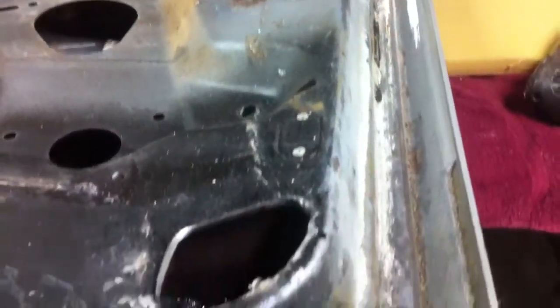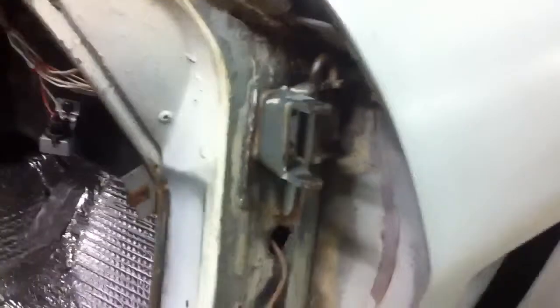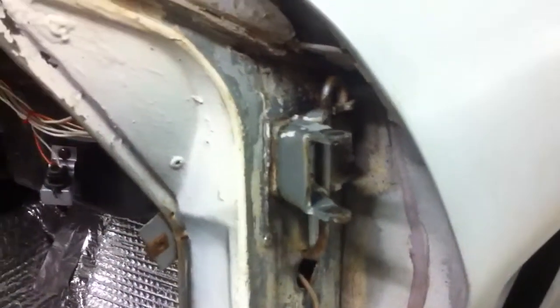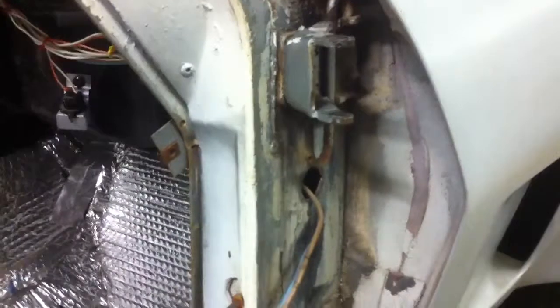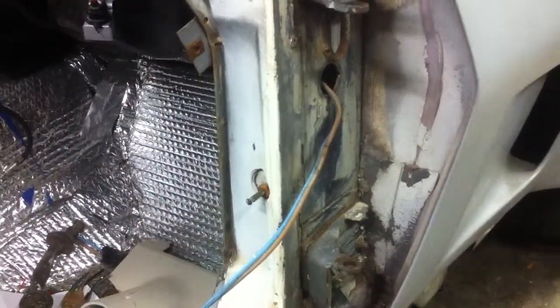I'll have these ready to put some etching primer on them and get these bad boys painted. The other thing I did today was pull the hinges off. The bushings in here were worn out. Our local automotive supply store has them, so I'll put those in after we get it painted.